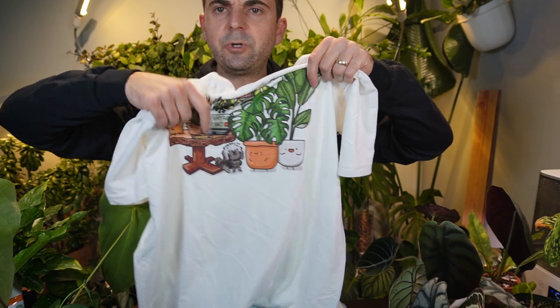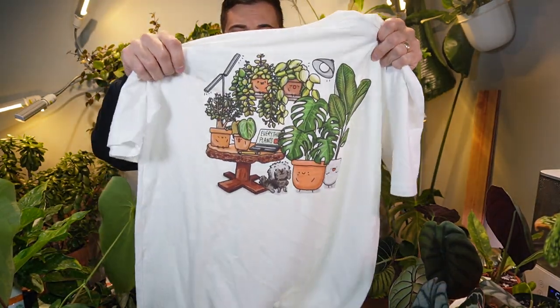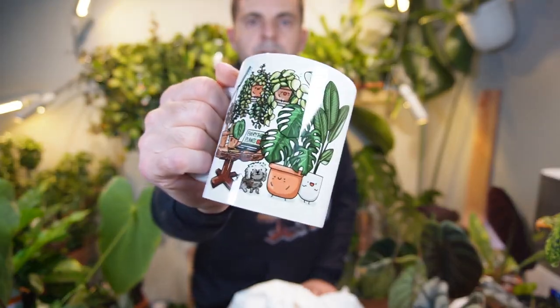You can see I got little pickles back there — these are all my plants as well. Basically, I gave the artist my lipstick plant, my Brazil, all these ones back here to make for the design, and I think it turned out absolutely wonderful. So I got the two hoodies, I got the t-shirt, and then I have the coffee mug here as well.